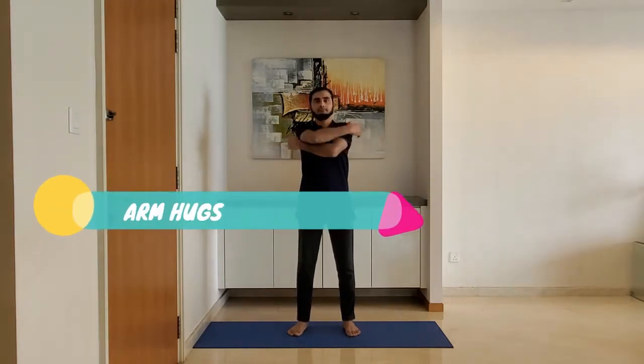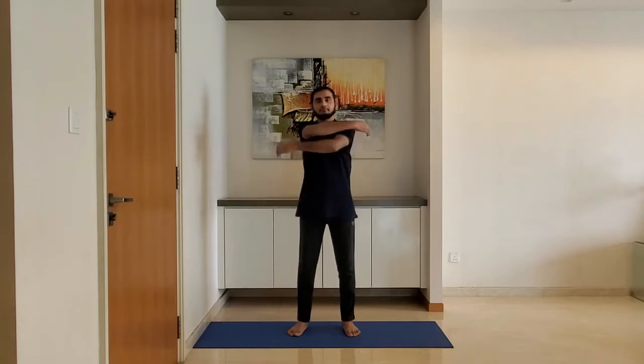Next up: arm hugs. Stand feet shoulder width apart, arms relaxed by the side. Extend the arms and hold the upper body. Alternate right and left arm on top.